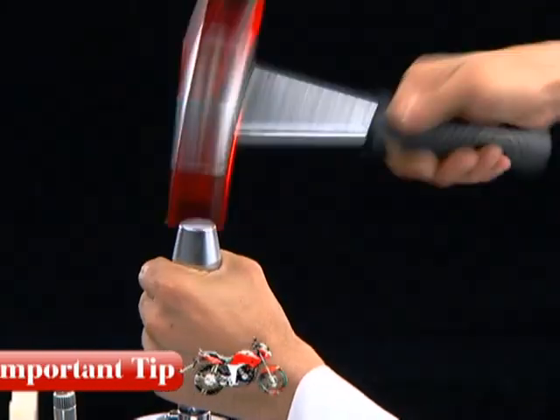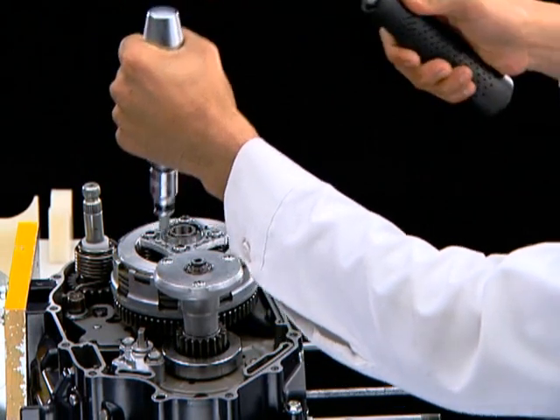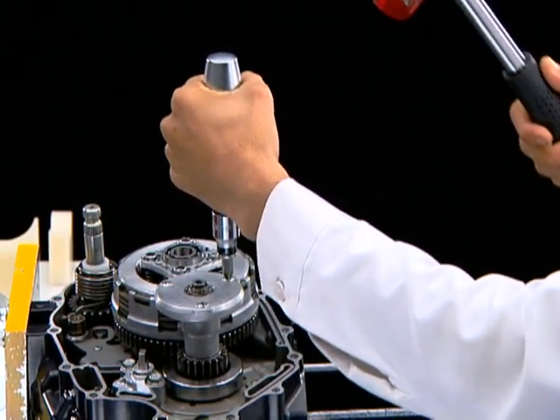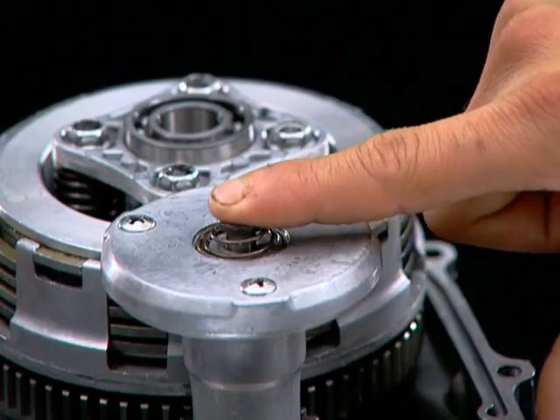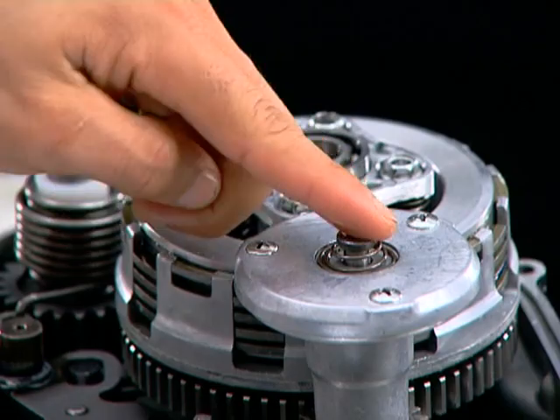Always carefully use an impact driver to tighten the Rotor Oil Filter Cover screws. Inspect that the oil through operates freely without binding as shown, then apply engine oil to the oil through mating surface.